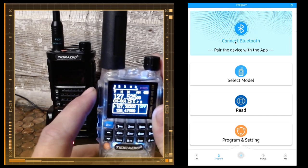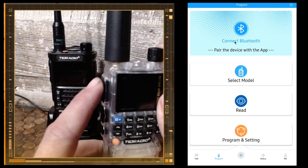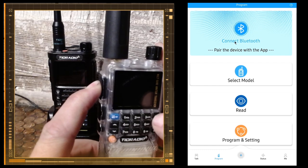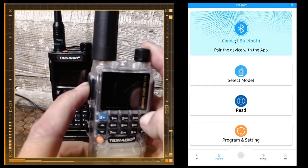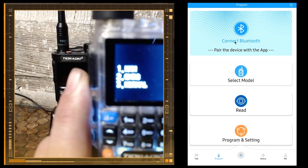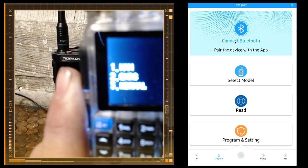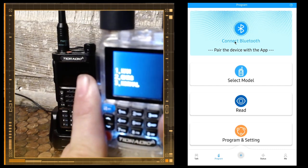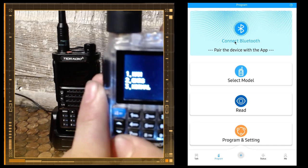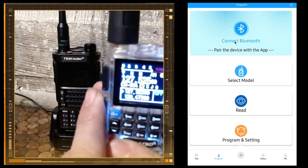You can put it in GMRS or unlock mode. To get to that screen, turn the radio off, then hold the PTT button and the star button while turning the radio on. It'll go to the secret menu and you can select which mode you want — ham, GMRS, or normal mode. I'm just going to hit exit because mine is on unlock mode.